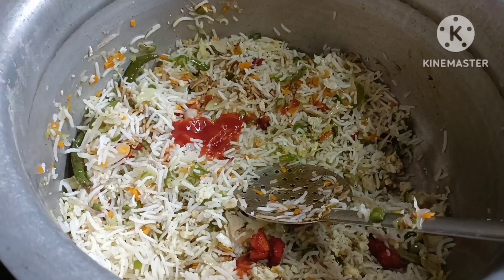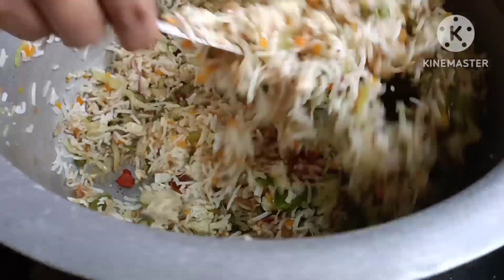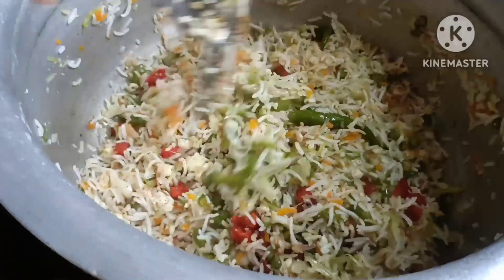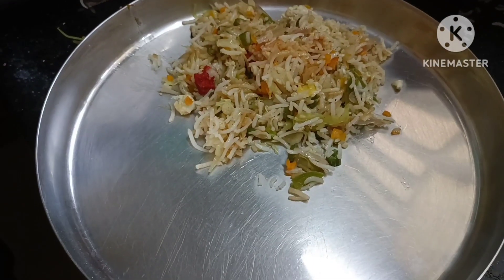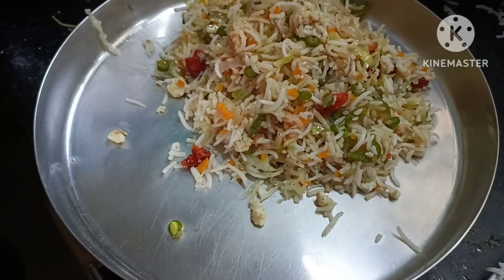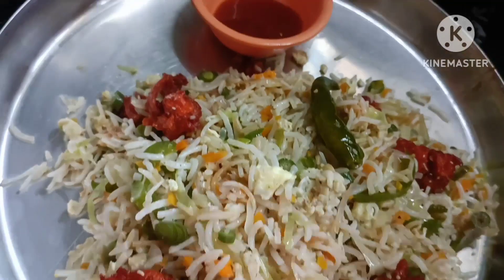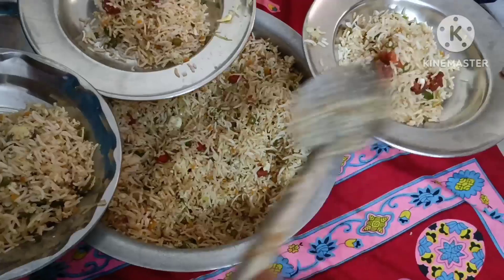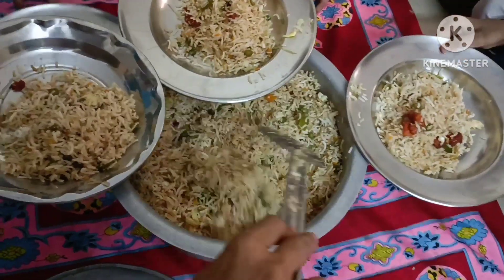Soya sauce 2 spoons, chilli sauce, tomato sauce — you can make it in the restaurant style. We mix it in a very good way. You can make and eat the chicken fried rice in the restaurant style. If you have any feedback, please give us feedback in the comment section.